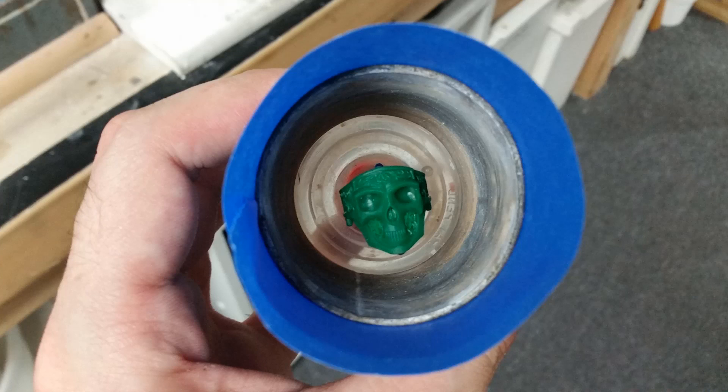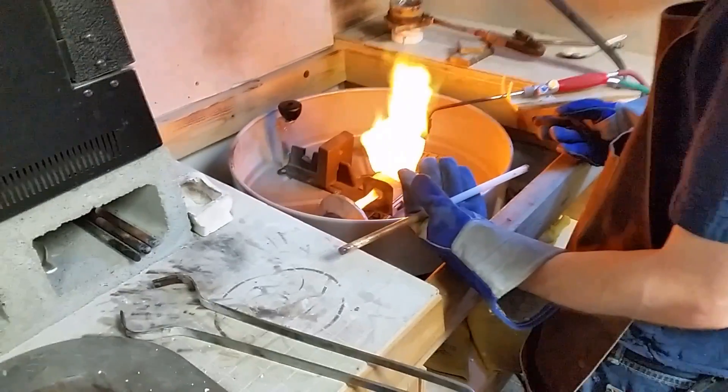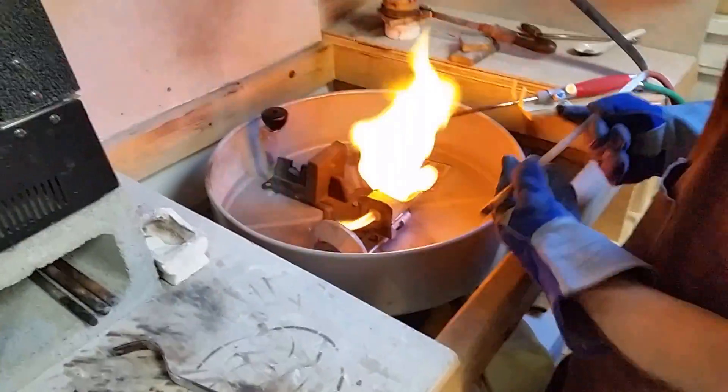Then I stick it in a flask and get it ready for investment. I use a vacuum chamber to draw out all the air bubbles from the investment, and then I just let it harden and cure for a few hours before I stick it in the oven. After letting the flask burn out for a couple hours we get it ready for casting.